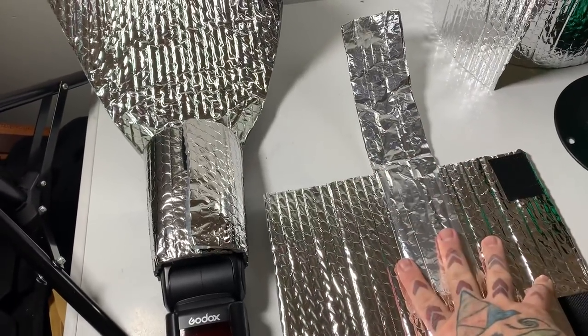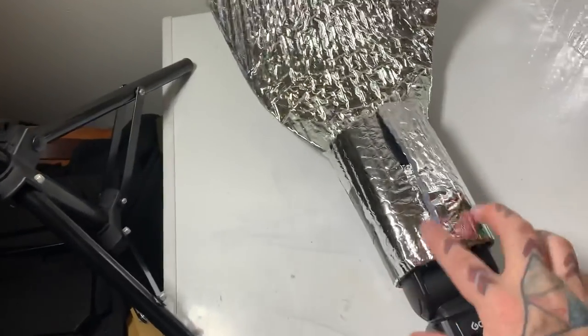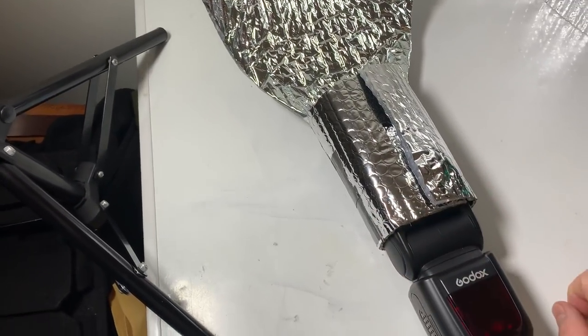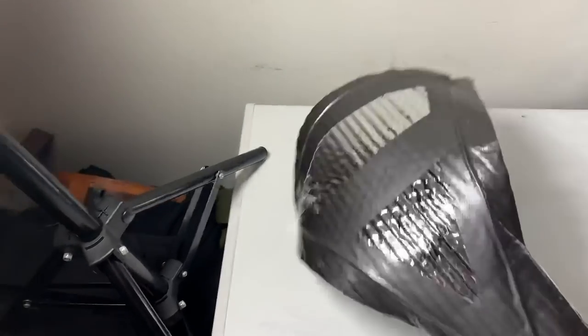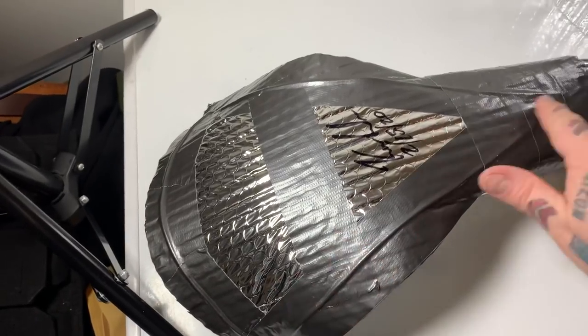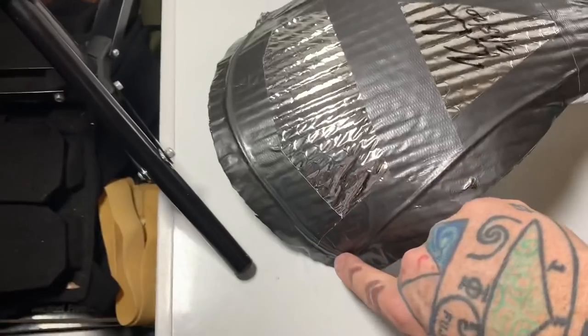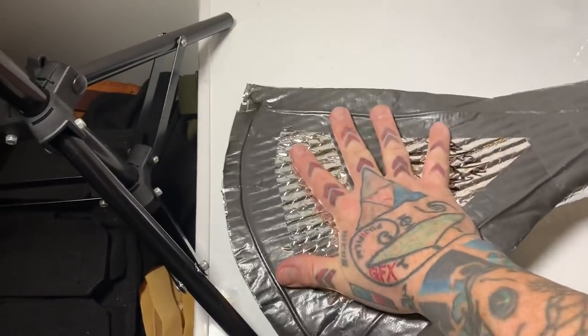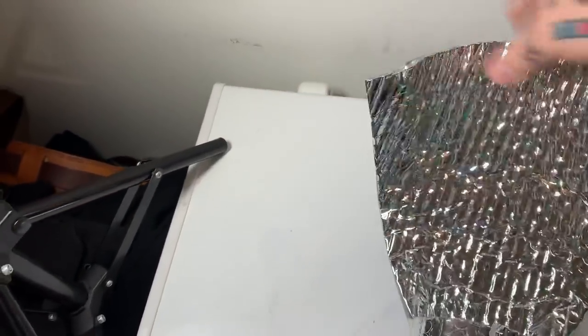In the prior video I showed you this macro light mod. So now let's take a look at this light mod. You're going to need hook and loop on your speed lights. It will fold completely flat in your camera bag. The only thing I actually added to the back of it was three wires — one right here, one right here, and one that curves around the back. So when I'm done with it, I can completely flatten it out and shape it however I want.